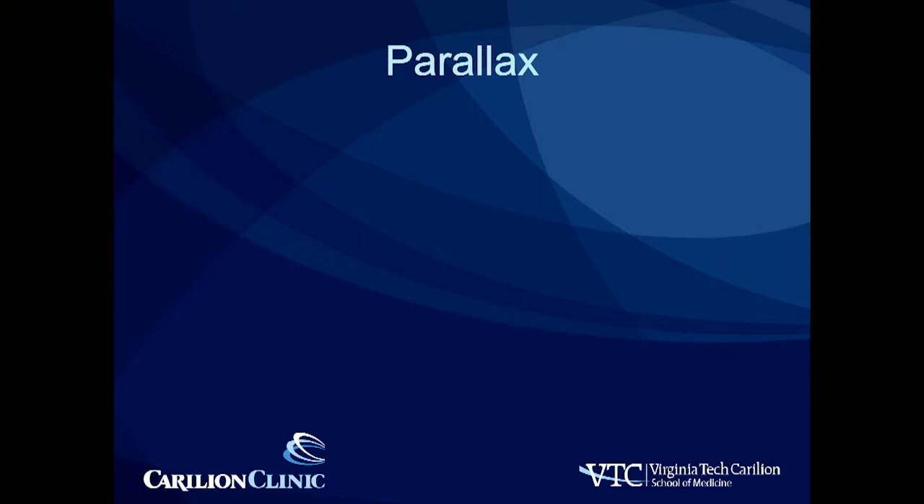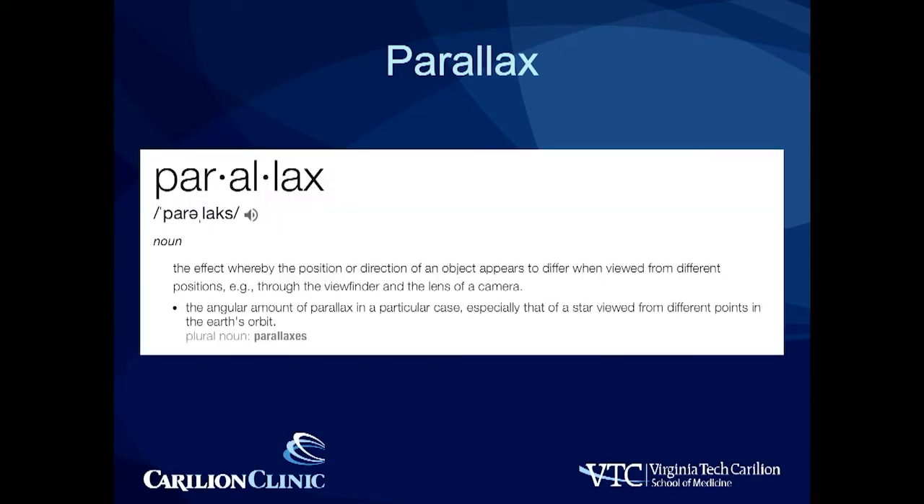To understand using fluoroscopy, you have to understand the concept of parallax. The concept of parallax is the effect whereby the position or direction of an object appears to differ when viewed from different positions.